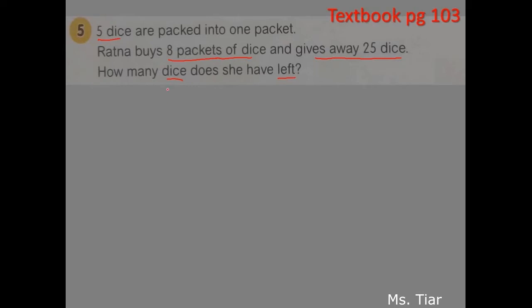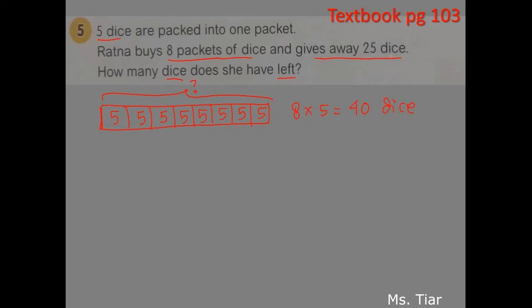You need to find out the first part: Ratna buys 8 packets of dice, so you need to find out the total number of dice first. Let's draw 8 boxes here, then we put 5 for each. We put a question mark for finding the total of the dice. Because there are 8 times 5, we put 8 times 5, and we get 40 dice.